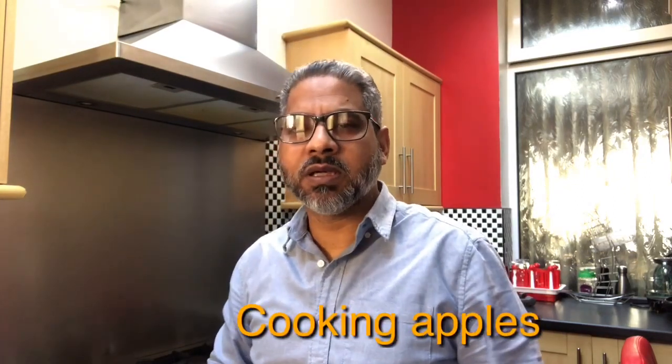If you do like it, give me a thumbs up and subscribe to my channel. And inshallah, time to time I'll come with different topics. So today I'll show you how to make apple chutney.